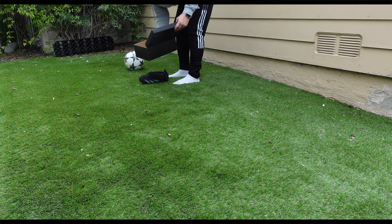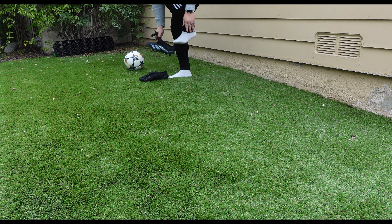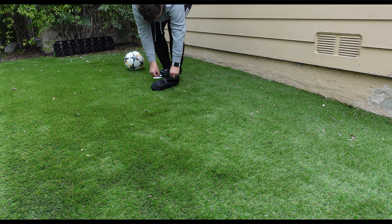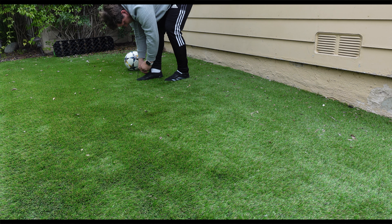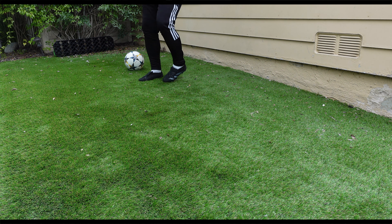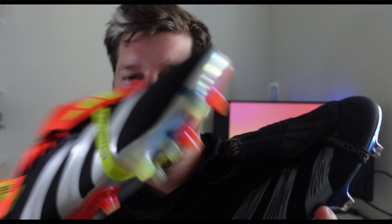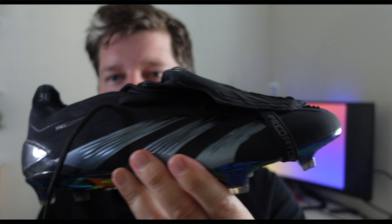So after the unboxing and a quick comfort portion on the little turf area that I have at home, these are dangerously good. This is the second pair that I have — I have the second launch colorway, which is a little more vibrant and a little more traditional in terms of the throwback towards the Predator. But these right here are the Blackout Colorway.